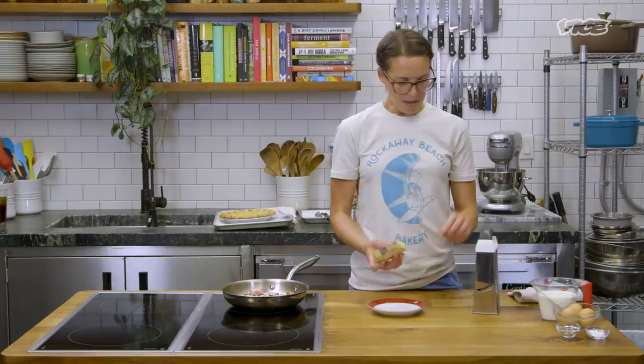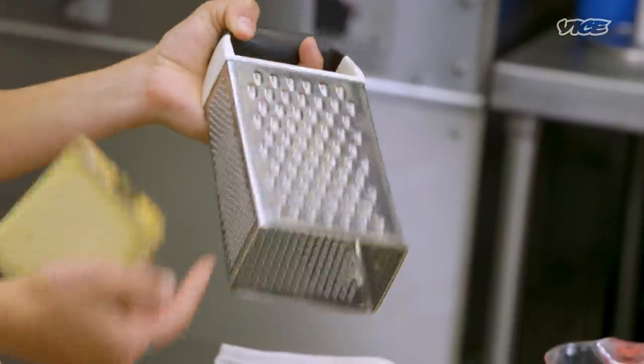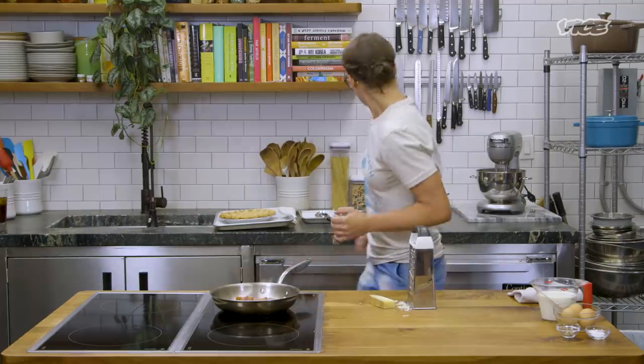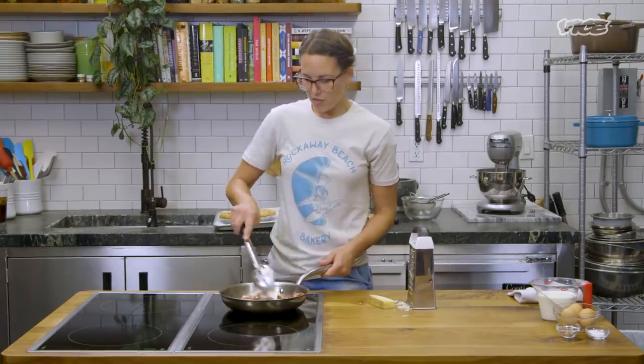While our bacon is cooking, we're gonna grate some Gruyere cheese. I'm gonna shred it on the thick side — the only side you ever use on these things. If it comes with a rind, that means you got good Gruyere, but you do want to take that off. My bacon's cooking, I'm gonna give it a little zhuzh. You just want to stir it every so often so it's nice and crispy all over.